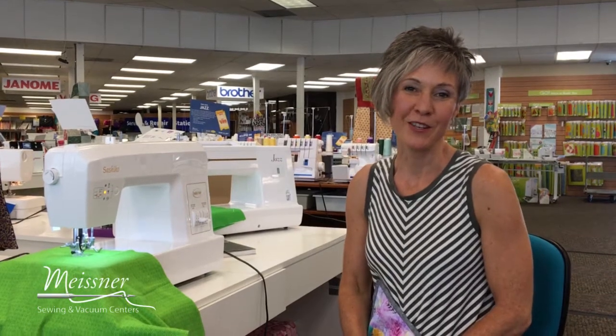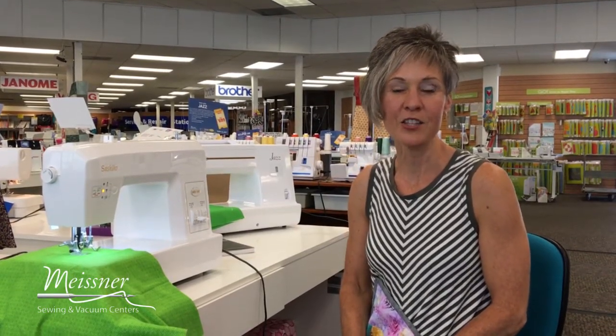Happy 4th of July, Meisner makers! Hopefully we'll have a chance to see you over the holiday weekend. There are lots of great specials going on in all store locations. Also be sure to continue to follow us on our Facebook page and through our e-blast so that you can stay current on the classes and special events.